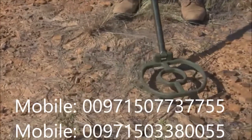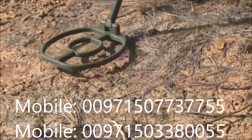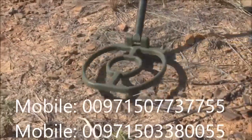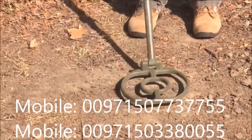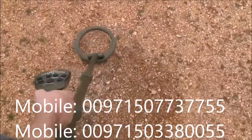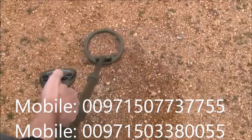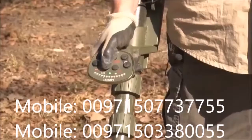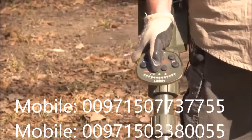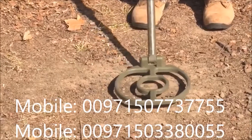The ATX's iron check feature can be used to audibly identify iron targets. Iron check only works with the double D search coil and will not work with mono coils. If the iron check button is pressed while using a mono coil, a repeating dual-tone warning alarm will indicate this to be an invalid action. To utilize iron check, move the search coil to the side of the target. Press and hold the iron check button and wait for the double beep. Then continue holding the iron check button while quickly scanning back and forth over the target with very flat, level swings.